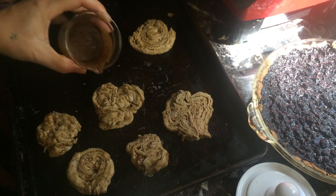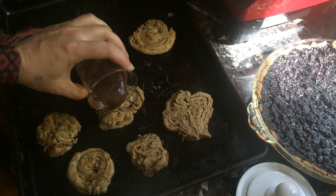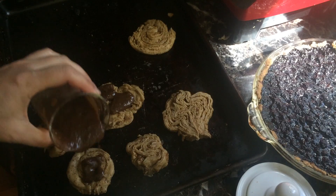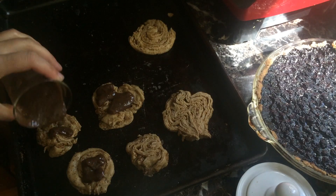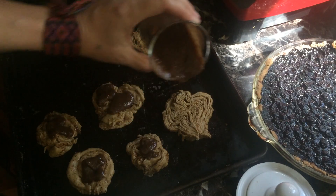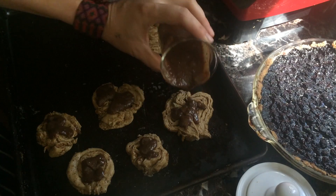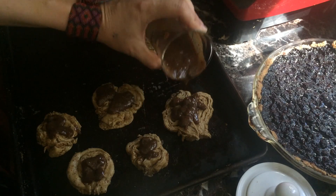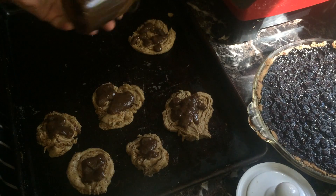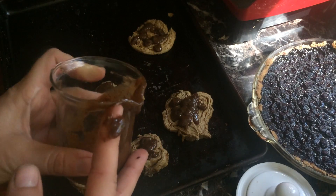I'm just going to sneak in here and add a little more of this caramel sauce because I think it should really get caramelized in. Just remember, for your information, it's in the cookbook — and this is not made from caramel or white sugar. So get that cookbook, get these recipes, because these recipes are completely their own wonderful caramel sauce.